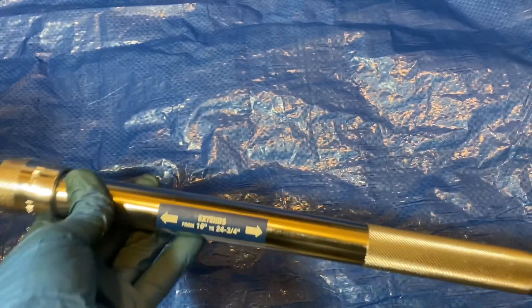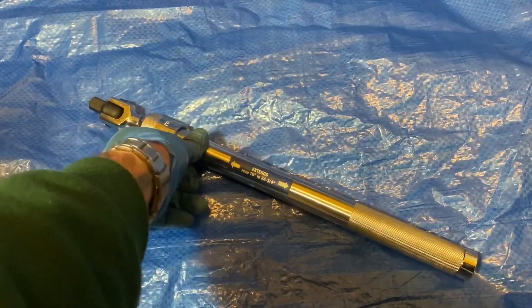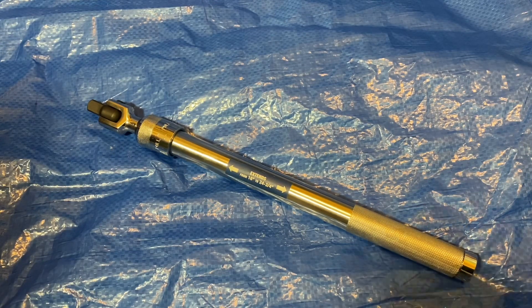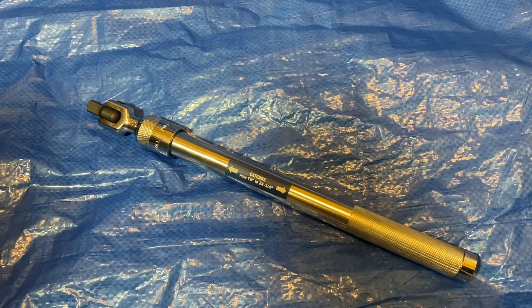So that's the teardown of the Quinn extendable breaker bar from Harbor Freight. If you're interested in getting one, I'd suggest going now while they have the $10-off coupon — you can pick this up for 20 bucks. Okay guys, until next time.